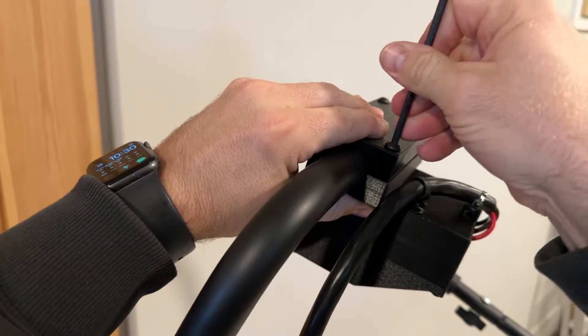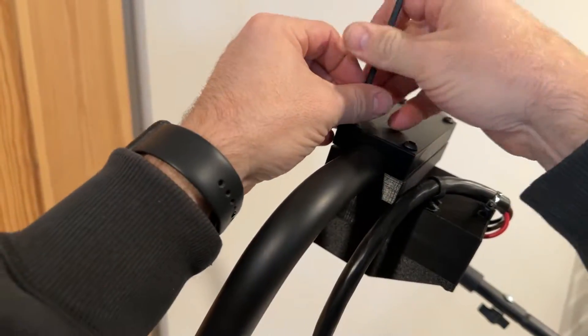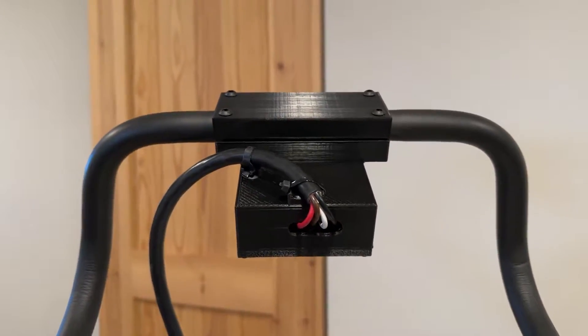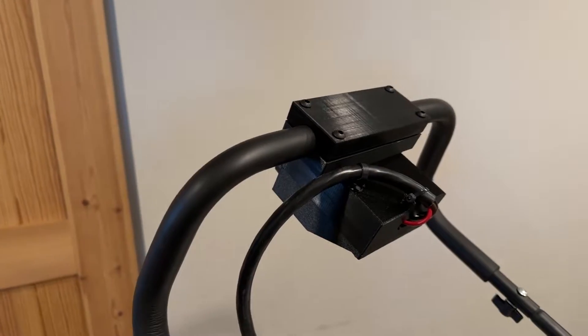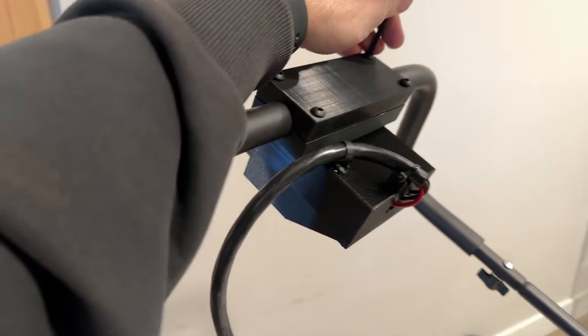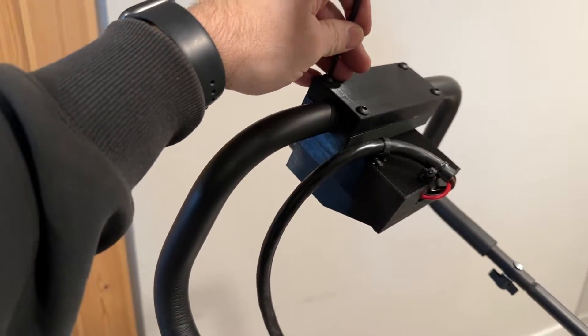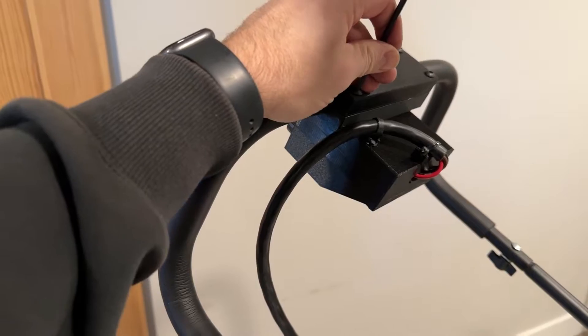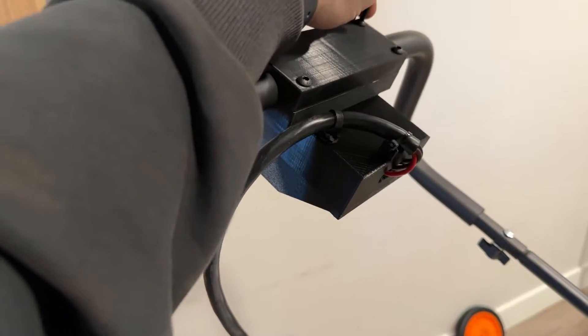Get that one started — don't tighten it all the way because we want to make sure that it's centered. Before you tighten it down, make sure there's equal space on both sides so it looks good. As far as the angle, just kind of line it up with the way that the bar goes. Go ahead and tighten the rest of these down all the way — you don't need to torque these down crazy, it's got plenty of grip.